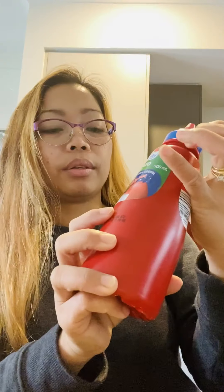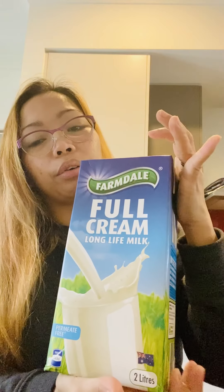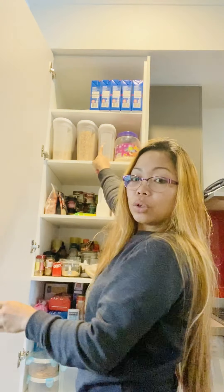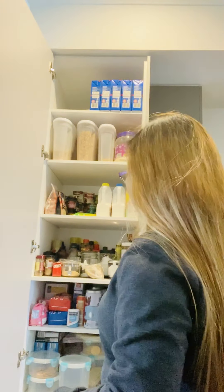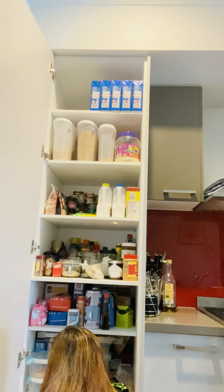Finally I found the turmeric powder. My mother said it's good to use the nut powder, but no choice — I only found this. I have one condensed milk; I'm thinking to make something. Let me see — coconut cream, tomato sauce. I have tomato sauce too.